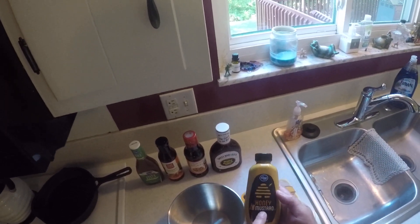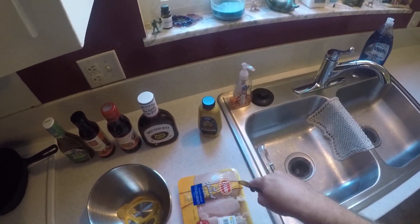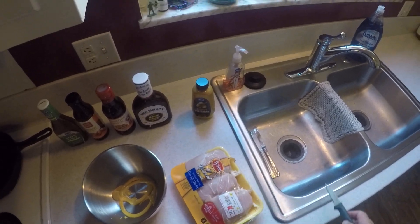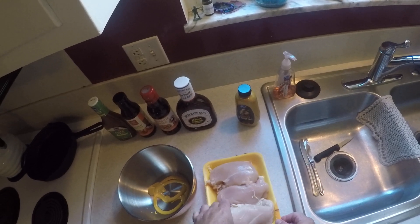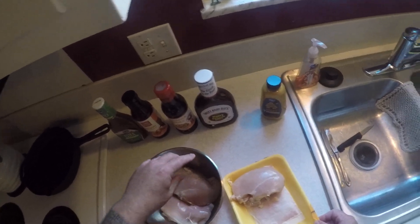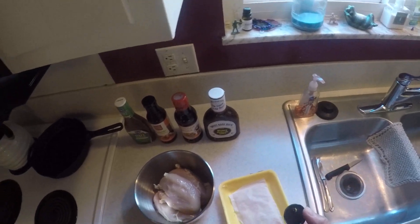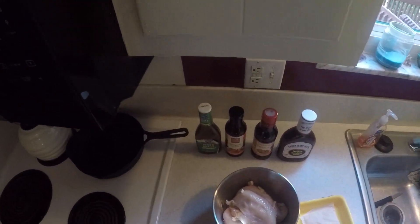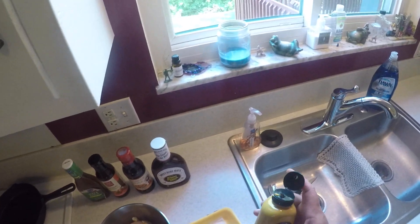I'm gonna use honey mustard — not honey mustard dressing, the real honey mustard. You're just gonna take some and squirt it a little bit down in the bottom. Open up your chicken, take your chicken breasts and put them in one by one. Get some more of the honey mustard — you don't need a whole lot, just enough to coat the top and the bottom.